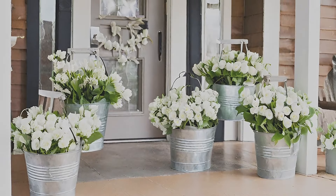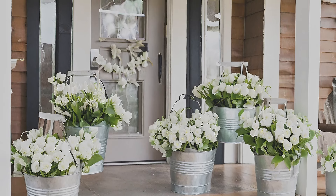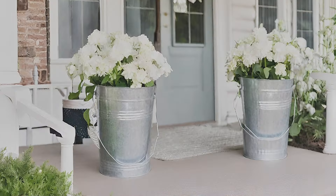Galvanized buckets with white spring blooms. Adorn your porch with galvanized buckets filled with white blooms, creating an early garden display that welcomes the arrival of spring.